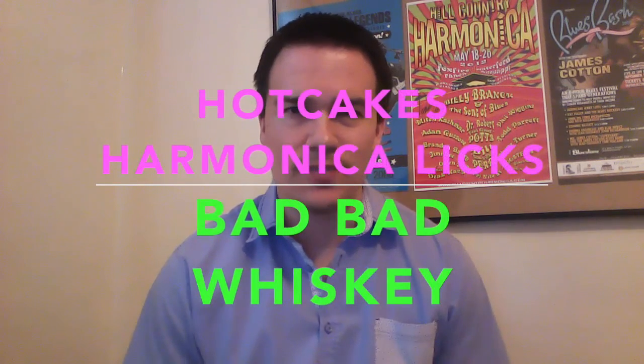How's it going my friend, this is Russ Offer here with the Hotcakes Harmonica Licks Blues Harmonica School. Today's lesson we're gonna cover Buddy Guy's and Junior Wells' 'Bad Bad Whiskey.' I've got that for us right here.